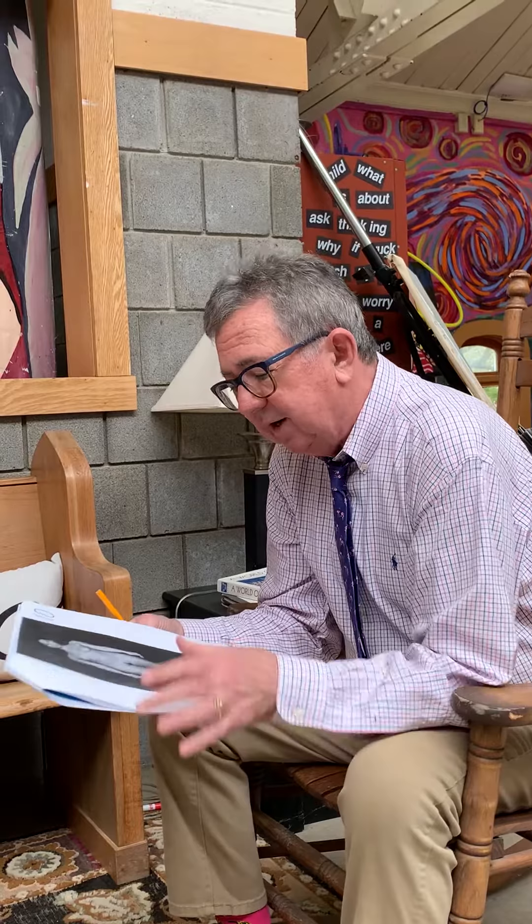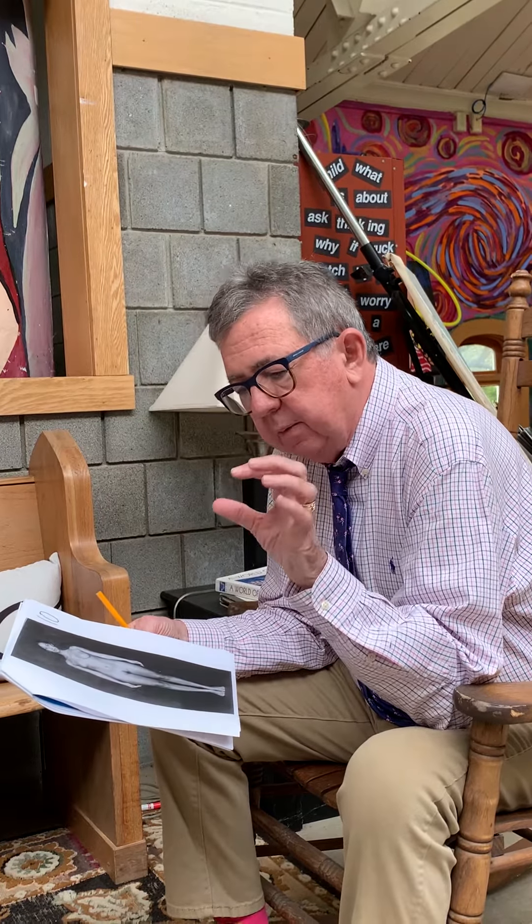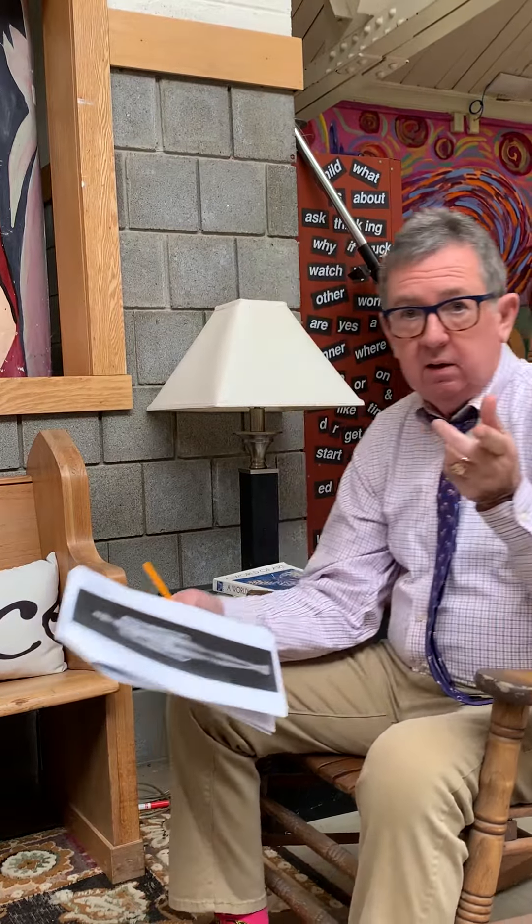Even Venus of Willendorf is pretty naked. So I had the women draw a woman. My point with that was to see about human proportions and what you thought they would be like.